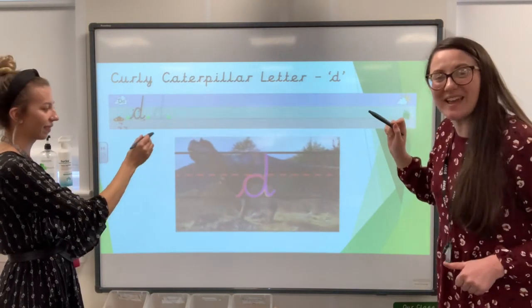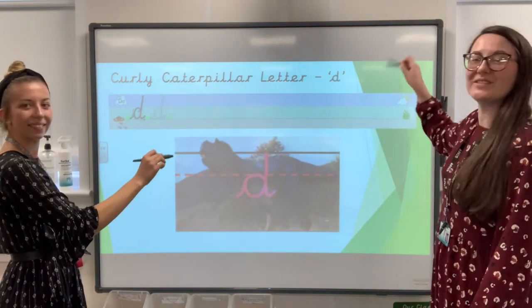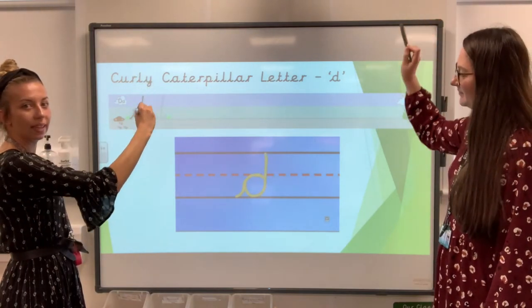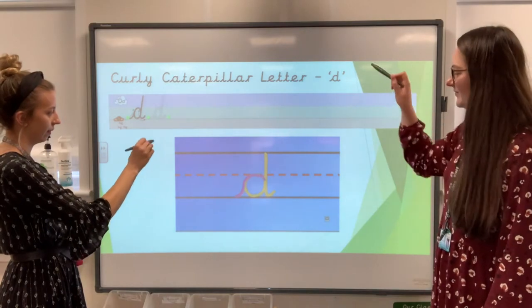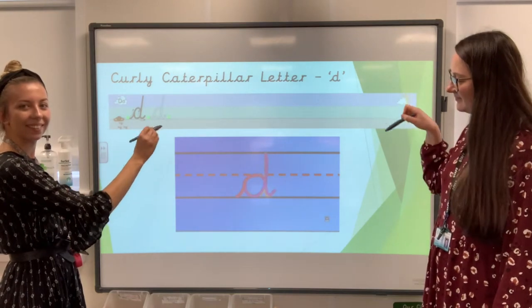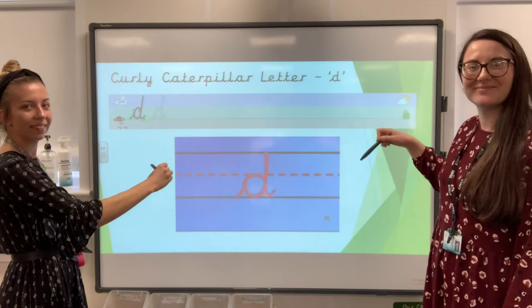Lead in, go round, go back up to the top, down and flick. Leap in, go round, go up to the top, down and flick. Leap in, go round, go back, up to the top, down and flick.